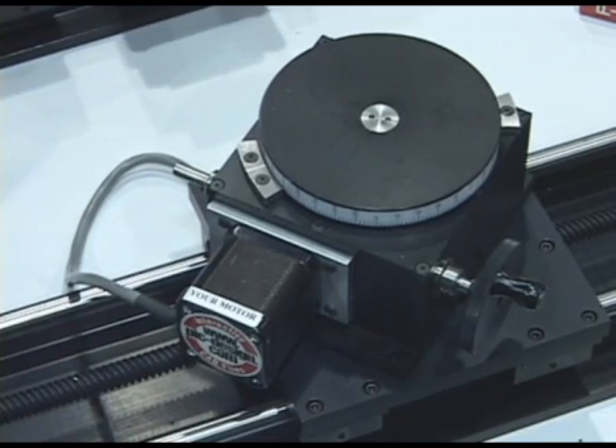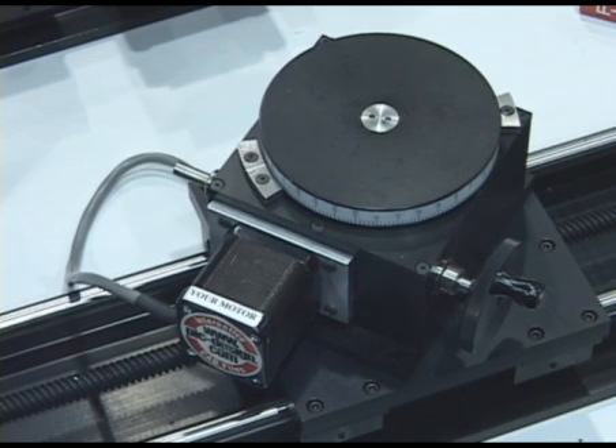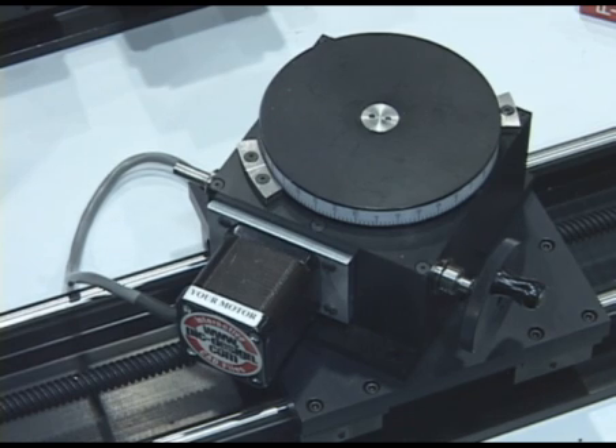I'd like to talk to you about some of our new products in our linear motion systems line. We have a new rotary table. As you can see here, the demo unit will show you that it can be run by hand crank. It can be run by a NEMA 17 stepper motor.